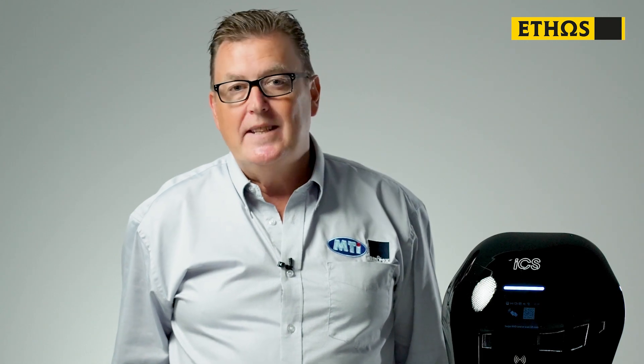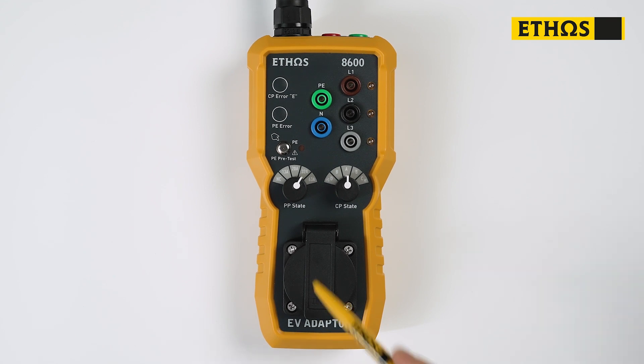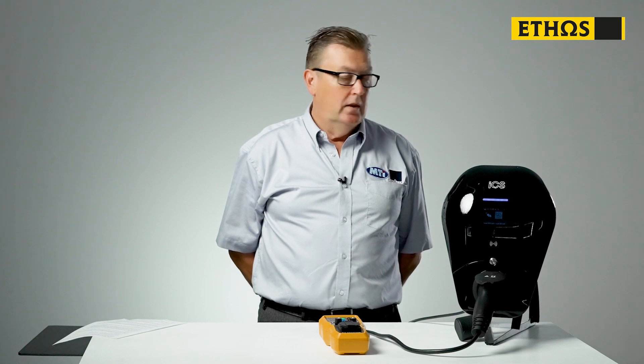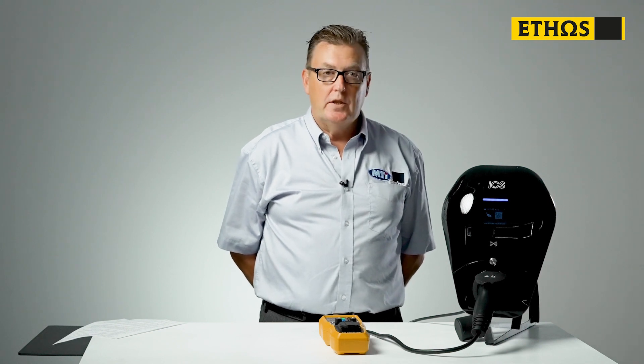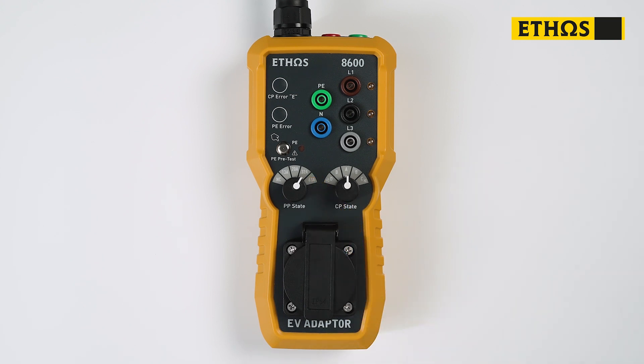Now, we're going to set up our EV adapter for the status of the charge point itself. This is an ICS electric vehicle charge point, and others may differ slightly on how they activate. The first status we need to be sure of is the PP status rotary switch. This tells the adapter what the current output of the charge point is. This particular model is 32 amp, so we have the PP rotary set on 32 amp.